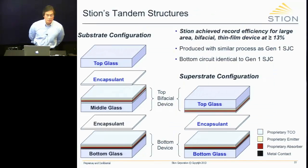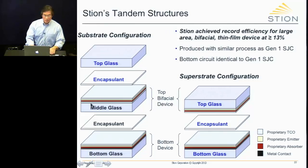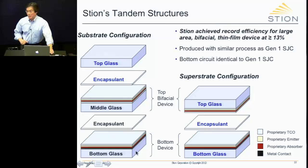These are the tandem structures that Stion uses. This one is in the substrate configuration, and this one is in the superstrate. When I say substrate tandem, I mean that's the configuration for the top device of the tandem, and similarly for superstrate. We're developing both configurations. Both bottom devices are in the substrate configuration because we use CIGS for our bottom device.